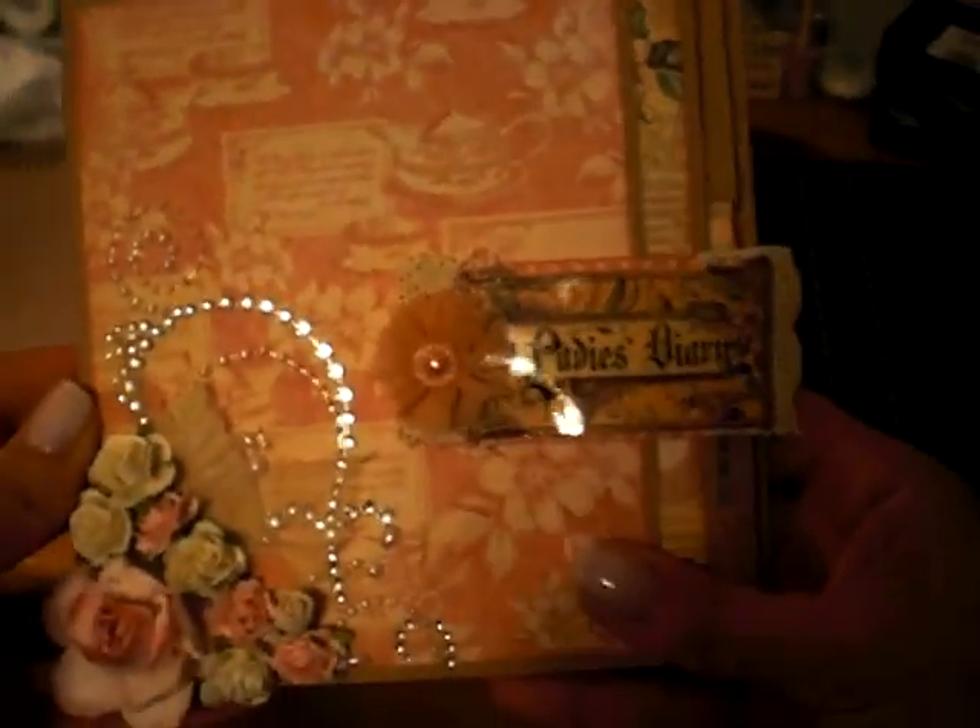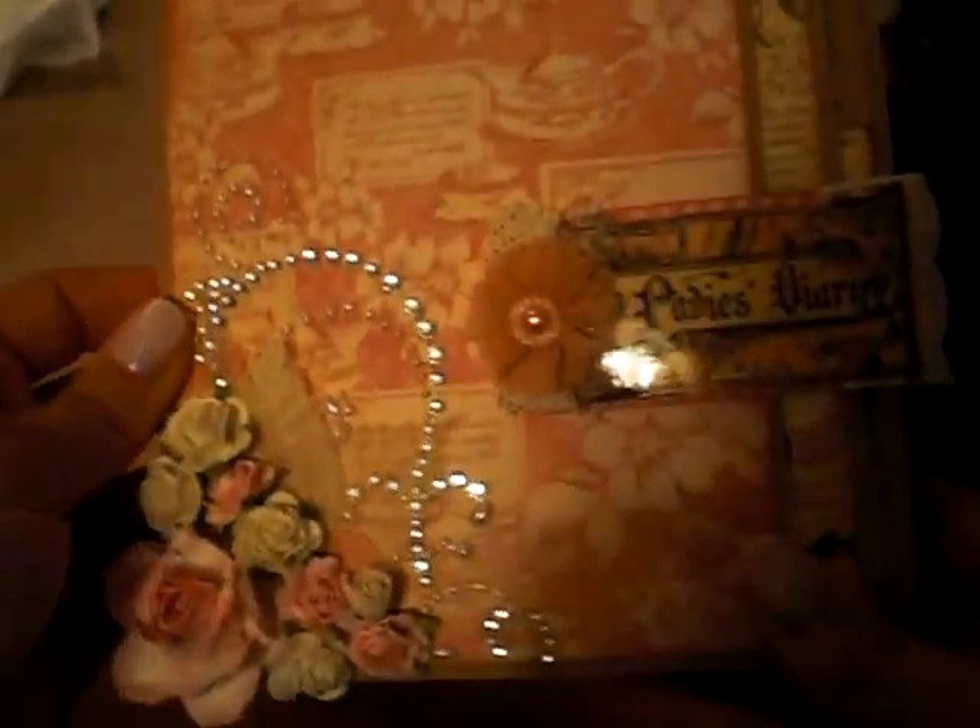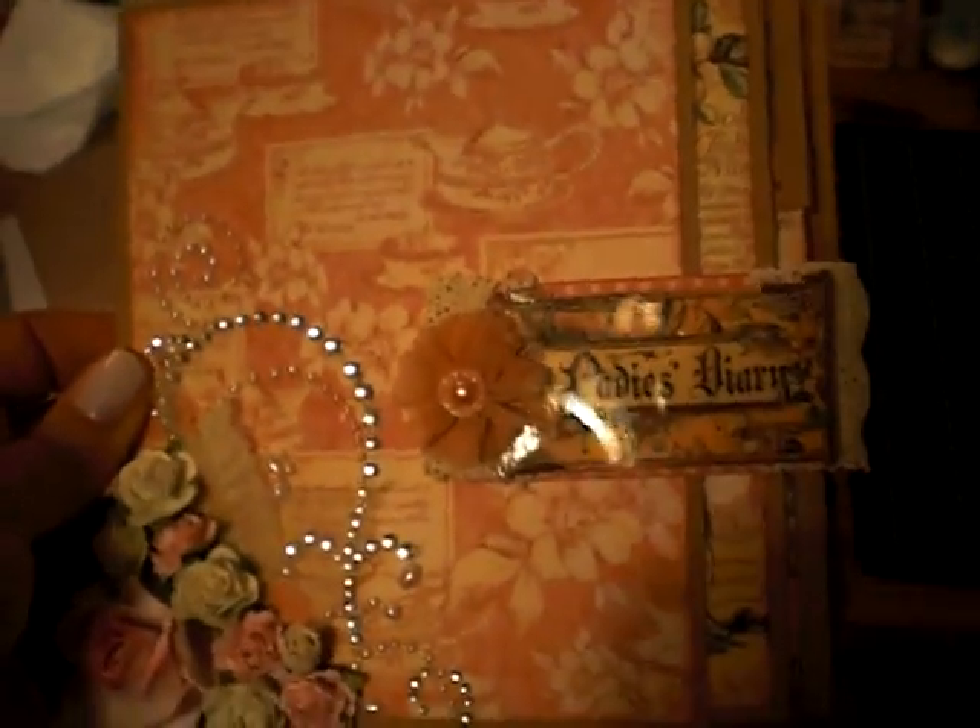I'm not quite sure if this is an insert to a mini album or just a little mini on its own, but either way it's going to a special friend here on YouTube. I hope everybody has a happy and safe Fourth, and I'll see you soon. Bye!